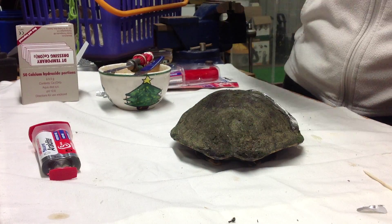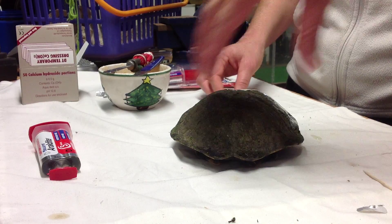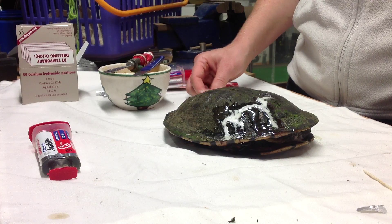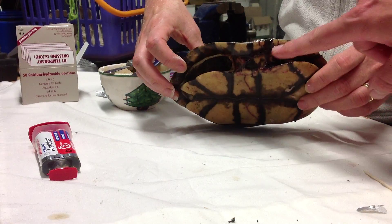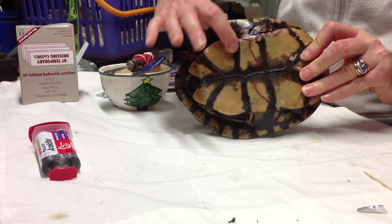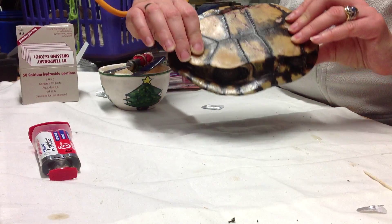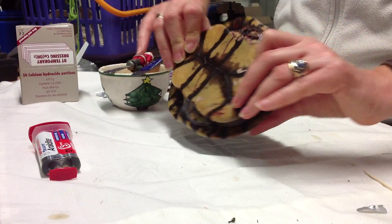It's pretty much touch-dry — the two-pack Araldite on the front of the turtle. So that's sealed up nicely on the top half. We now need to do more or less the same thing for the bridge crack, which we looked at earlier. We'll flip him over and try to get the best angle possible for you and set up this other side.